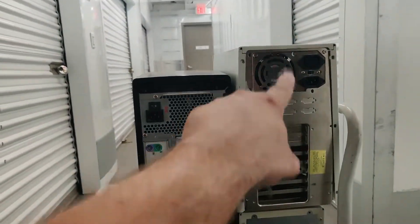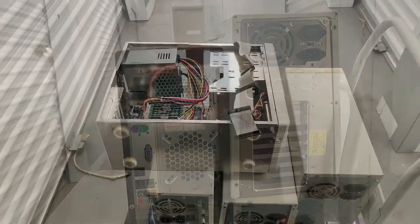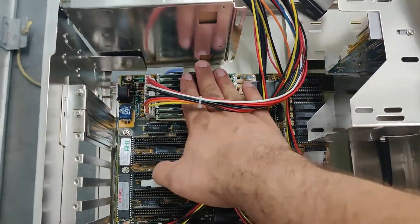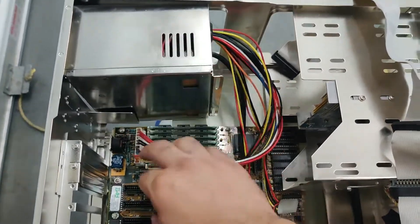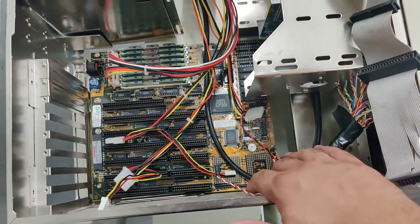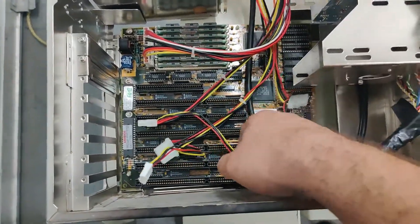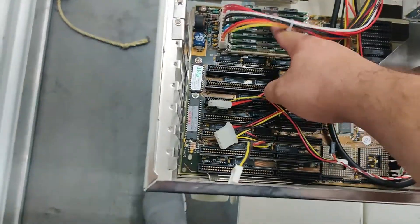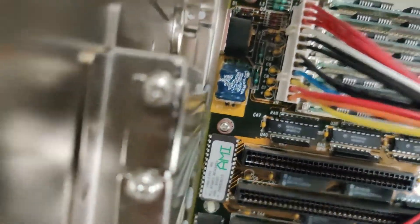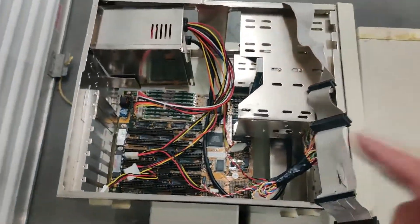I'll open that one right now and take a look inside since it's kind of already open. This one has the memory, which is good, and it's got a power supply, but they took out the CPU. So I'll have to use a CPU from another machine to see if this motherboard works. At least I have some cache and memory here, and the battery doesn't look like it has destroyed too much — though it is definitely starting to fall apart. I'll have to clean that one out.